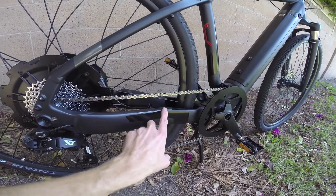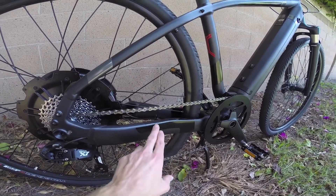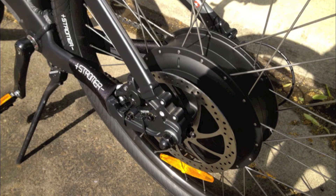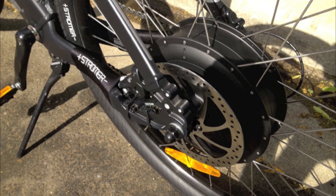A lot of times the chain stay will have a little slap guard right here because the chain can bounce up and down and chip the frame. Other electric bikes will have a neoprene wrapper that hides the cables and doubles as a slap guard.